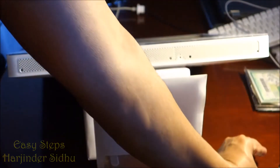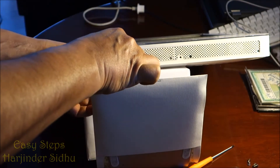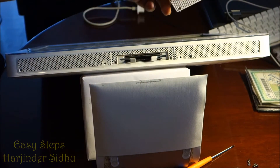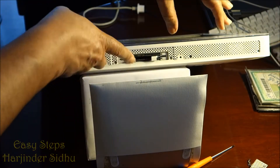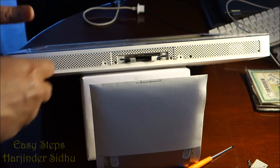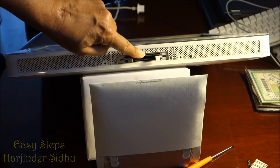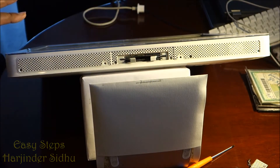Open the four T7 screws and save them. The Phillips screws don't come off — they stay in the plate. This plate comes out and is for the memory access. To replace the memory, open the latches on both sides — this releases the memory from the slot so you can pull it out.